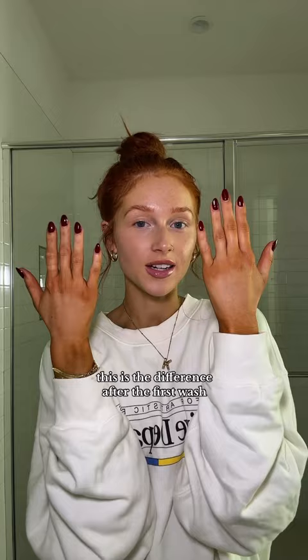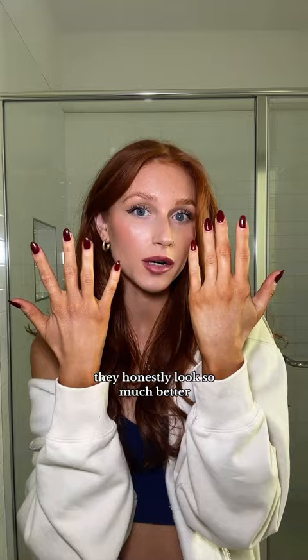This is the difference after the first wash — we're gonna try again, like three more times today. Second attempt — they honestly look so much better, I just kind of want to get it off my knuckles. Highest praises to this Loving Tan self-tan remover, it does wonders — saved my life.